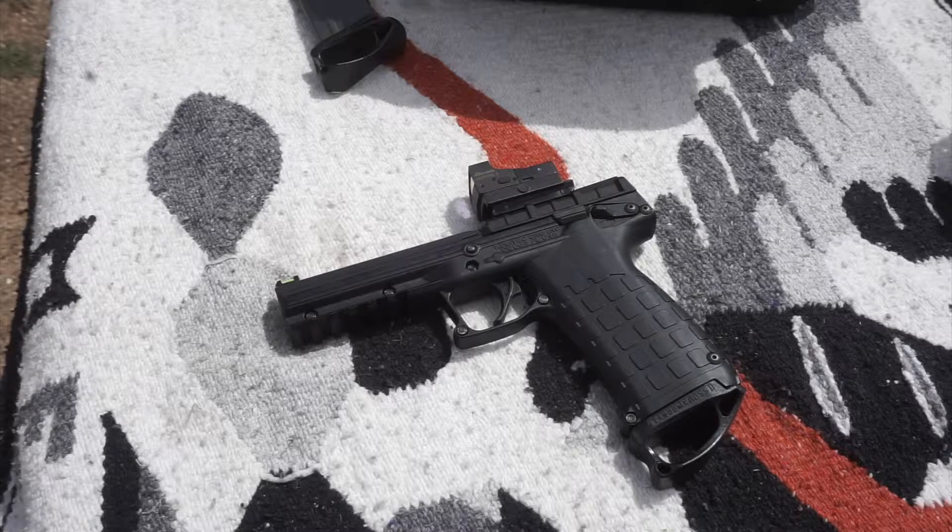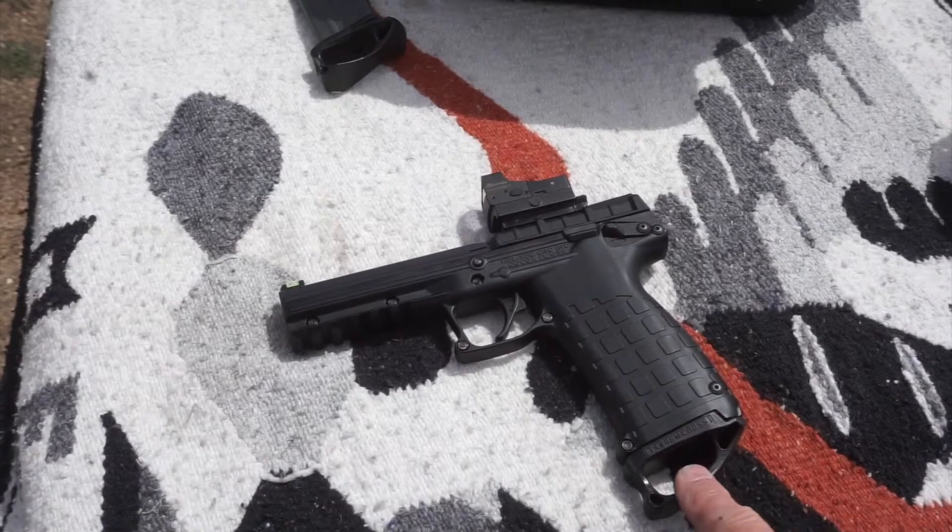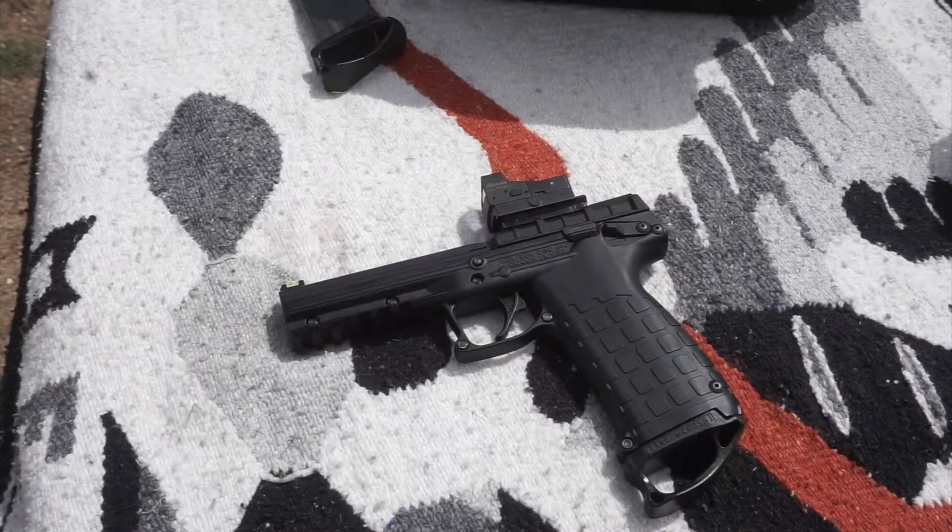You can check out the video referenced in the description to see that last time out, and there will also be a link to when I put these mods on — the magazine bases, the sights, and the little rail. So I went home and cleaned it real good.